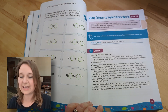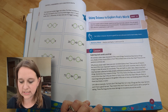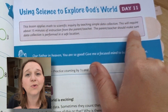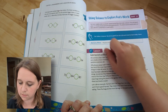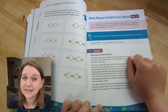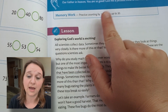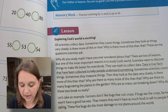Skipping ahead to day 11 — 'Using science to explore God's world.' Right at the beginning, there is a little spot for the teacher to know how long you can anticipate a lesson taking, usually about 15 minutes of instruction. We want to be praying before we start the lesson, especially for kids that really struggle with math or don't like math. Prayer is a great way to start that out. Then there's memory work — if you're still working on counting by ones and fives up to 30, that's what you'll practice.